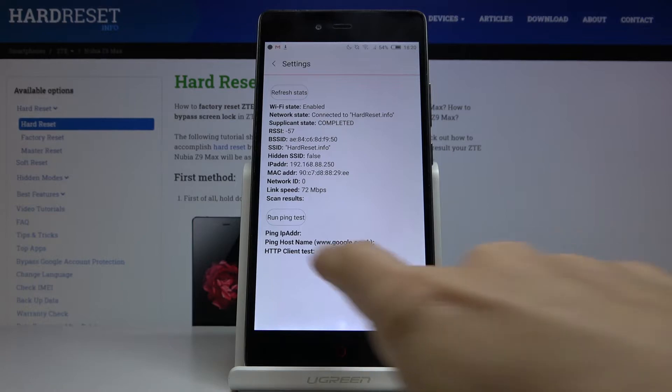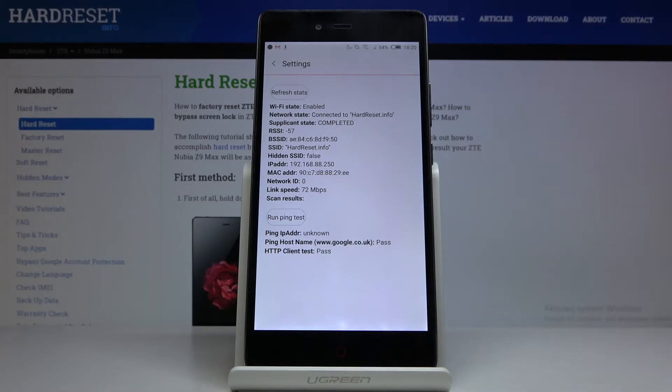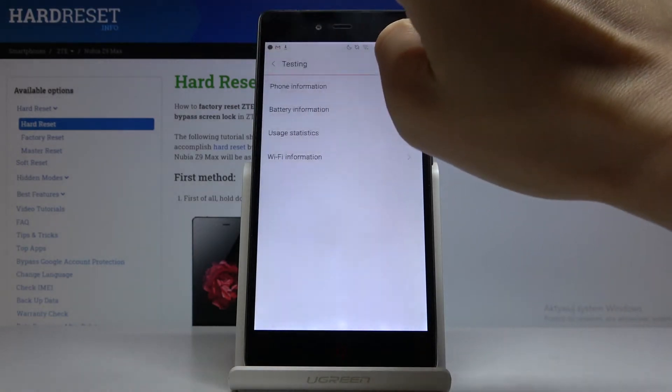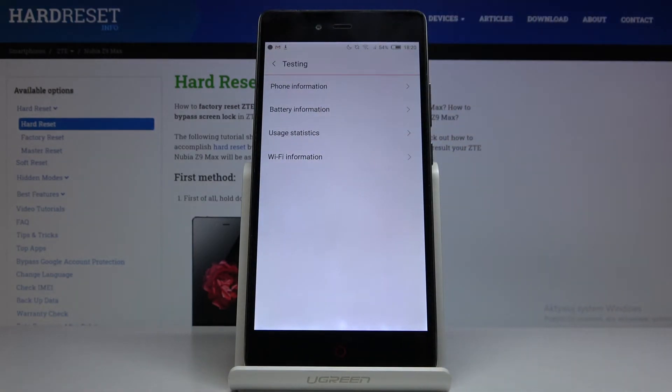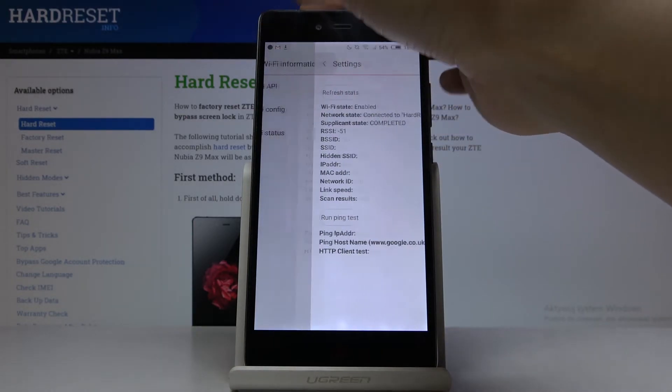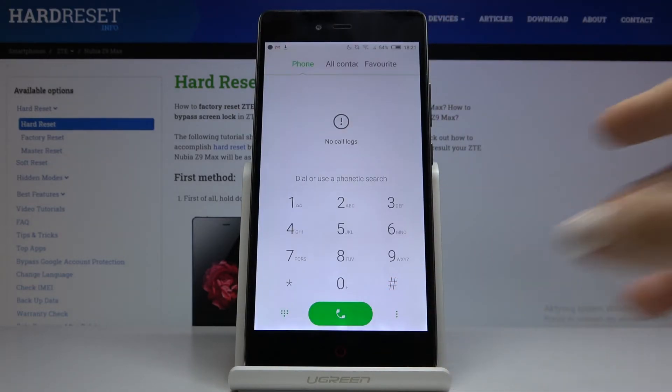You can also run a ping test here — just click on run ping test and you'll get the answer. Let me go back. That would be all for this code.